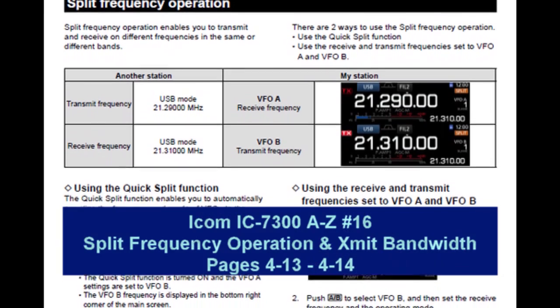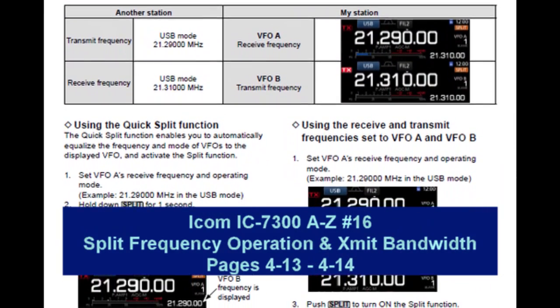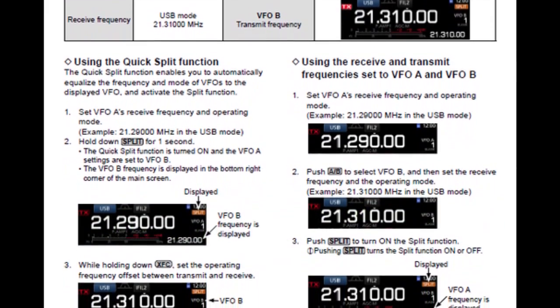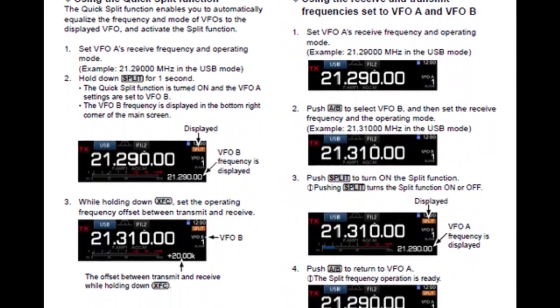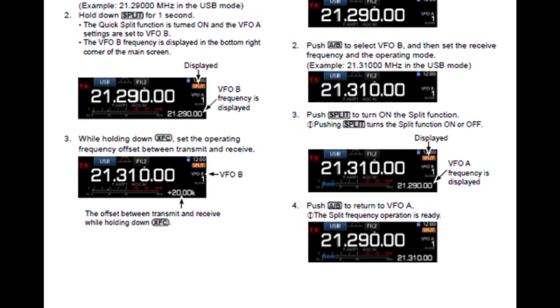Hey everyone, welcome to installment number 16 in the ICOM IC-7300 from A to Z series. Today we're going to take a look at split frequency operation and also adjusting the transmit bandwidth. We've got a lot to cover so let's get started.